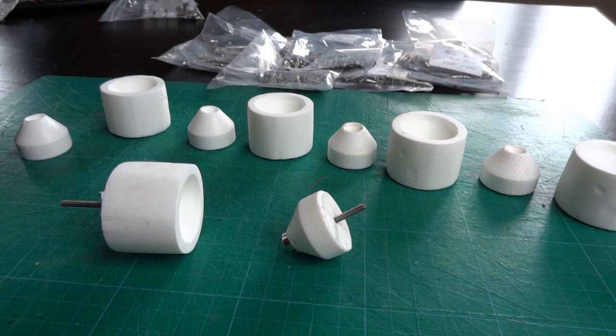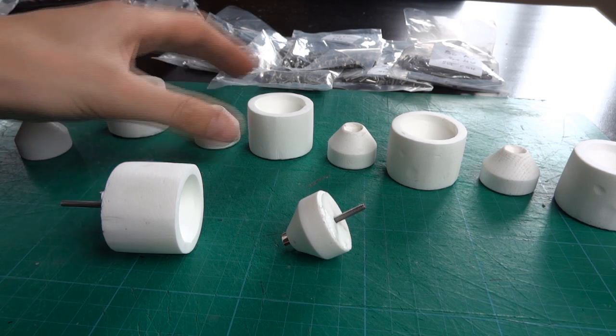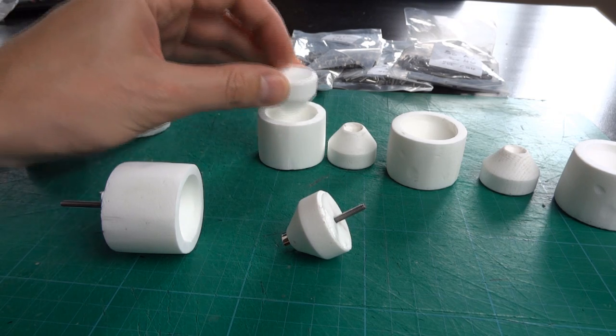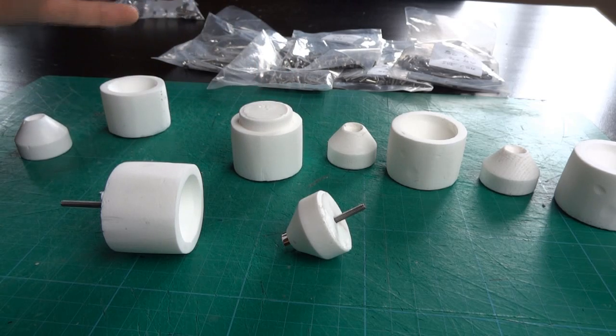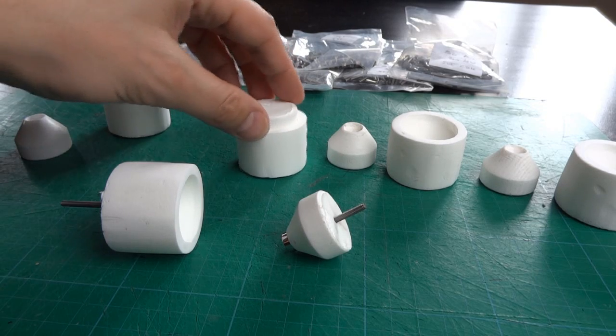Hello, this is part three about my Ironman exoskeleton strapping system. Last time I made all of these plugs and sockets out of plastic, which are going to be used to mount the Ironman rigid armour pieces onto the strapping system.